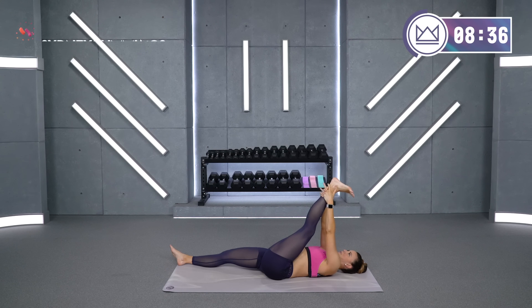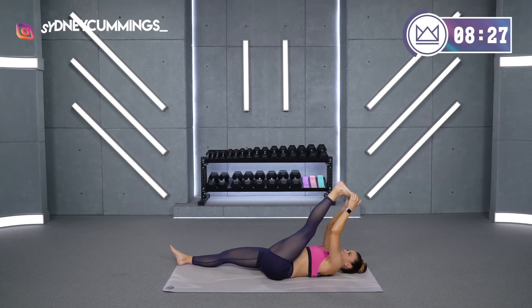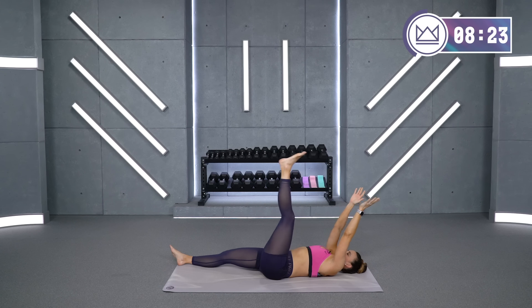Pull your toes back towards your knee. If you can grab onto your toes, go ahead and grab there and pull. Four, three, two, one — and rest.